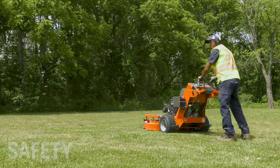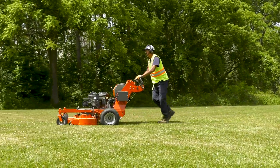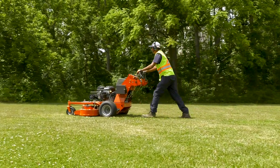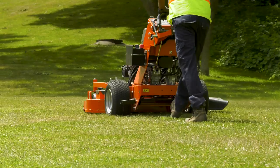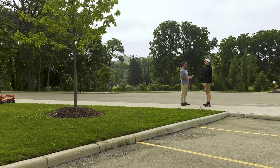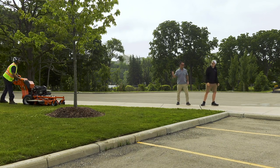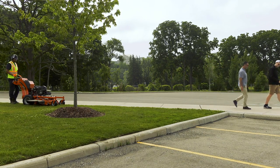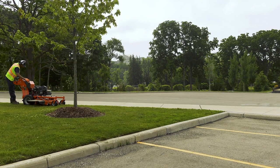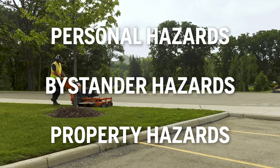The Husqvarna W500, like other lawn mowers and power equipment, can potentially be dangerous if used incorrectly. The blades move very fast and can cause serious, even fatal injuries. Anyone who uses the mower should respect it, follow the safety instructions in the owner's manual, and be careful. We'll approach safety in terms of three areas: personal hazards, bystander hazards, and property hazards.